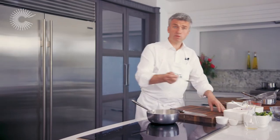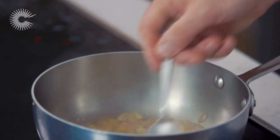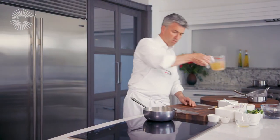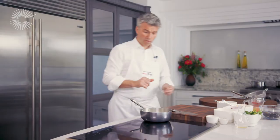Now I'm going to add a small amount of plain flour, around about a teaspoon's plenty. This is going to thicken the sauce. Then I'm going to pour over my fish stock, and once you've stirred that in, we're now ready to add the fish.